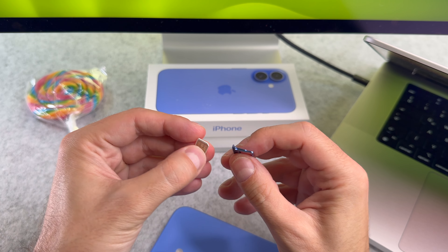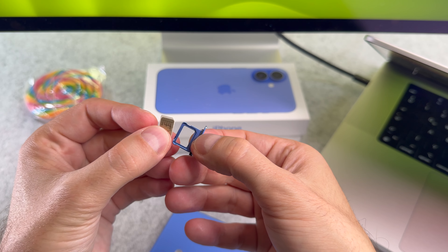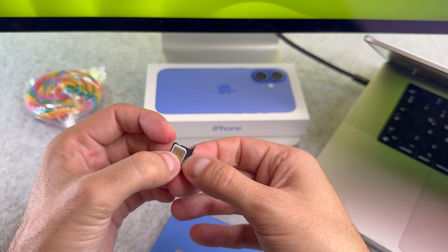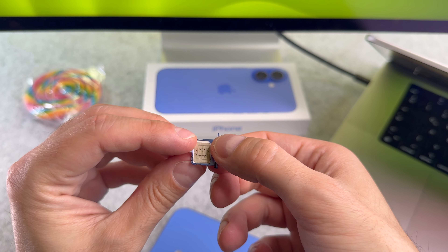You can insert a nano sim card only. On the edge of the sim card there is a cut and the tray has a similar shape as well. The golden part is facing up and as you can see they perfectly match.